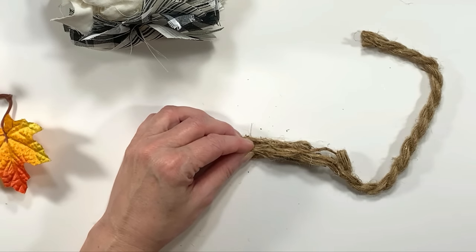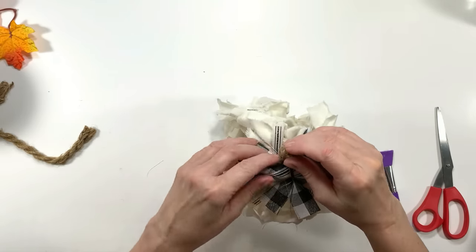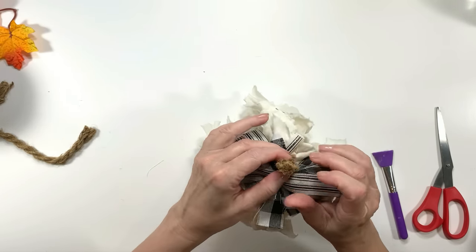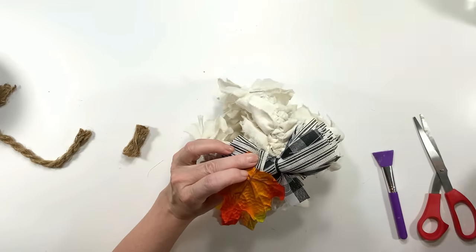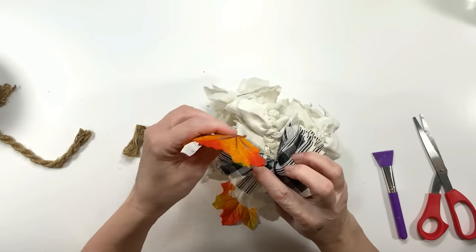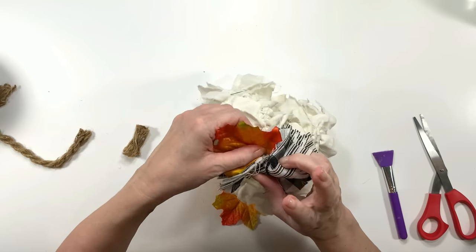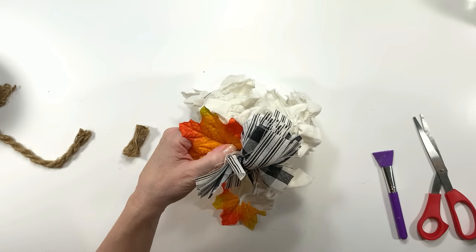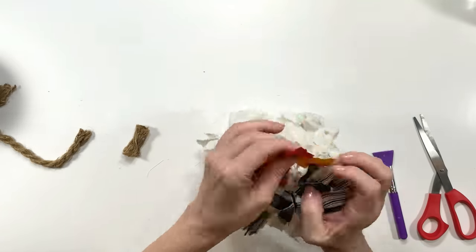For the stem I decided to take some Dollar Tree nautical rope. I pulled one strip away from the full thickness so it bends back and forth and comes apart into all those little mini threads — that looks really cool and more like a real pumpkin stem. Now I'm adding some different fall leaves and Spanish moss to decorate this little rag pumpkin.